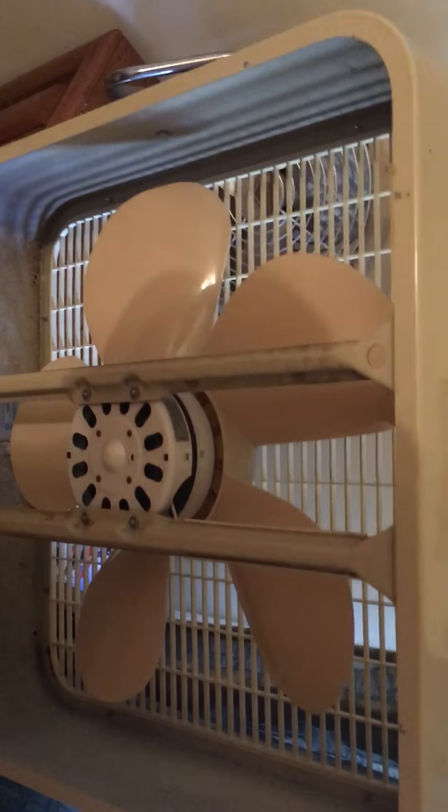Just a few scratches here and there. The motor says it's from 1985 — I thought it was newer than that.